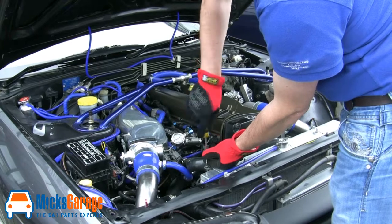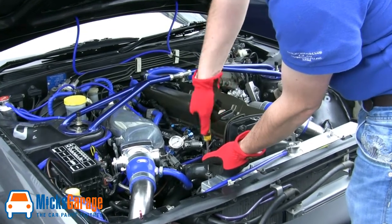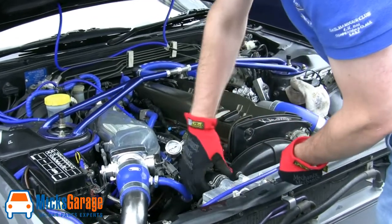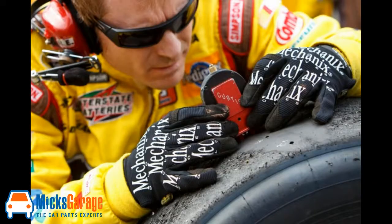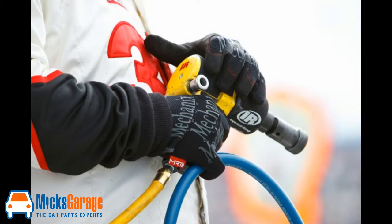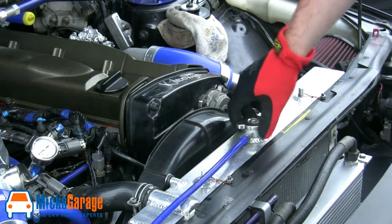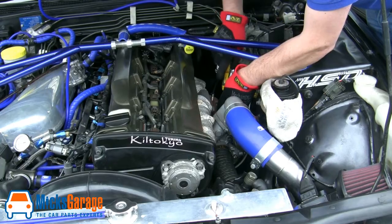Hi, I'm Rob from Mix Garage. In this video, we're going to take a quick look at the Mechanics range of work gloves. Mechanics wear gloves come from the States, but they've been making safety products for nearly two decades now. Over 20 million professionals, tradesmen, craftsmen, and pit crews have chosen Mechanics wear, and the Mechanics range of gloves are actually the number one brand in NASCAR.